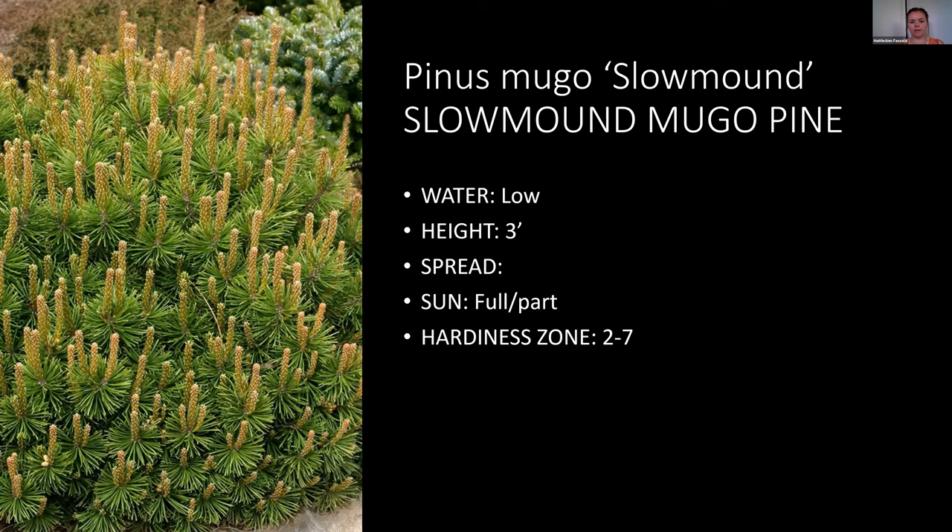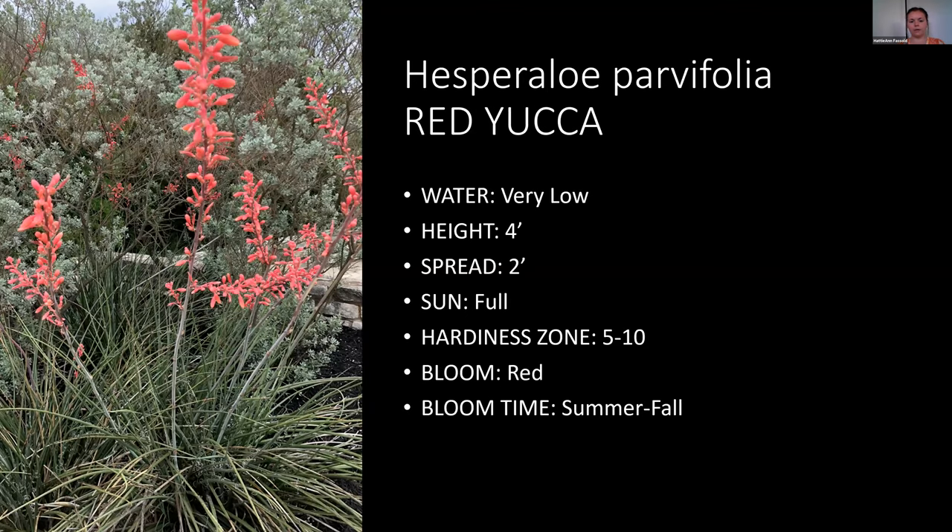Red yucca is technically a perennial but fits in the shrub size range. They need warmer temperatures but can do well in zone five. They get really unique pink blooms. They have kind of a cactus feel but are versatile — you can put them in a more desert-type landscape or a lush, green landscape and they'll fit in both. The blooms go from summer into fall, which adds nice color in summertime.